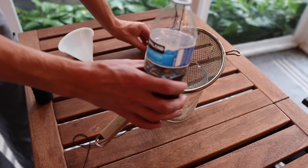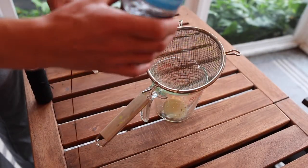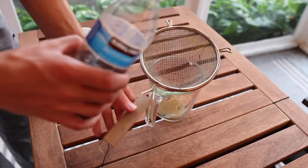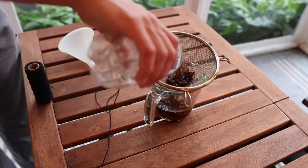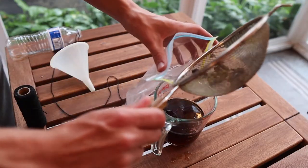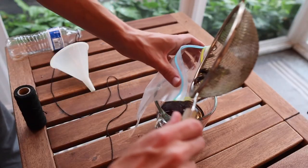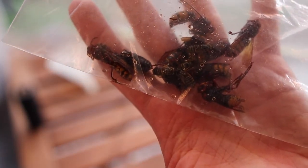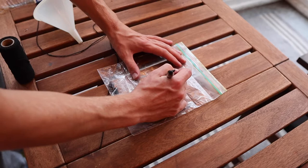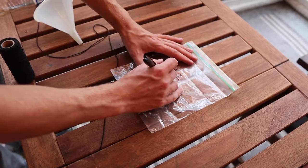For collection and processing of samples, save the bottle caps and cap the trap before untying it. Pour out the contents of the trap into a mesh strainer. Transfer the catch into a plastic bag and freeze to identify later. Make sure to label the outside of the bag with the trap number and dates of deployment.